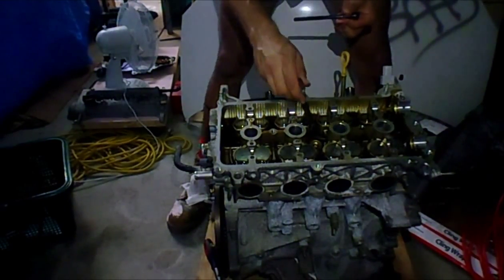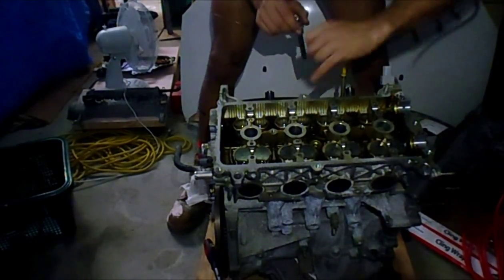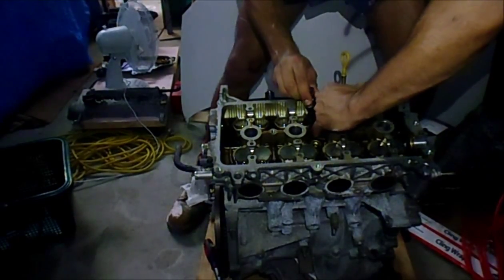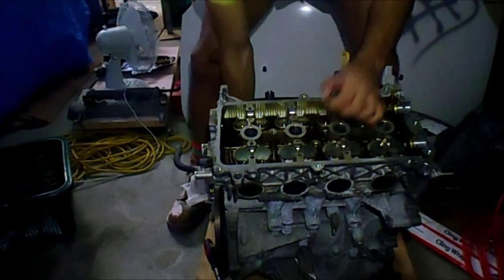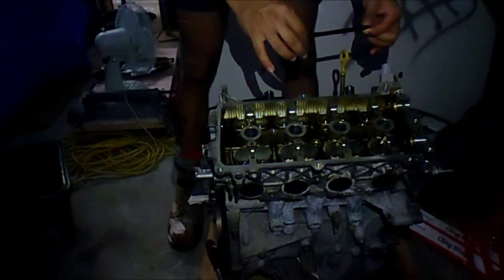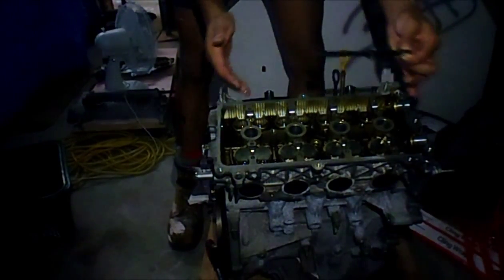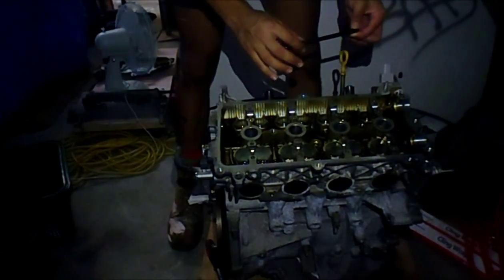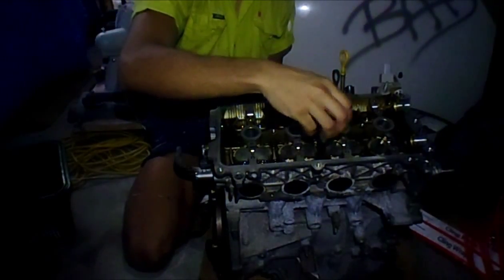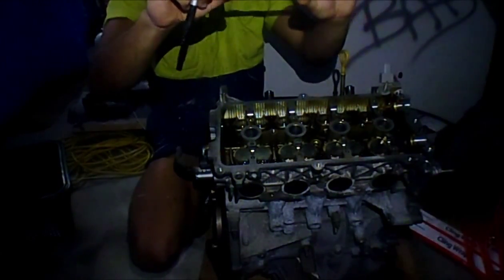After that half turn they were all pretty much loose, so I went back in a similar order and then just used the drill with the 9mm bit — whatever it's called — and went nuts taking them all out. This is what they look like. I've got a washer with each one. There shouldn't be anything else holding the block.